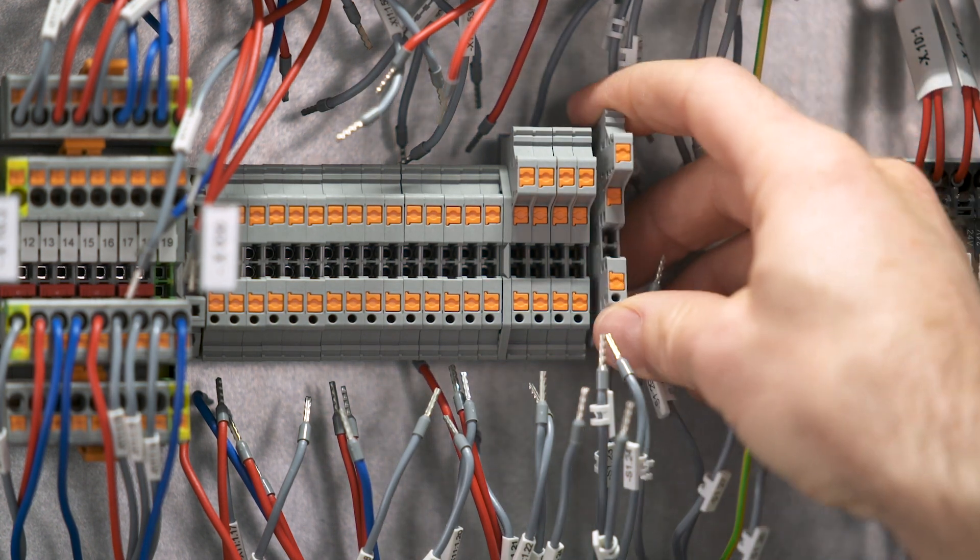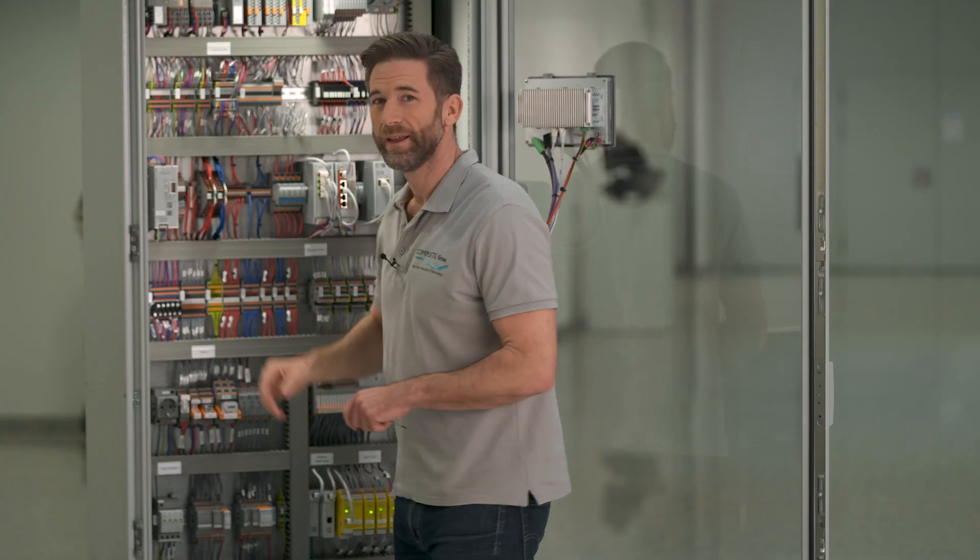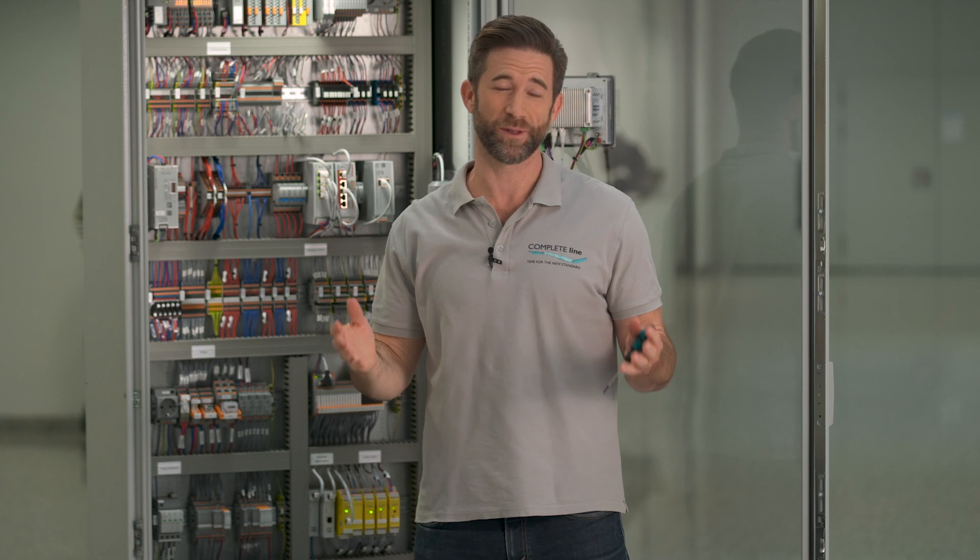This way, screw terminal blocks can be retrofitted one-to-one without an exchange of the wires. Another advantage of PTV is the clear wire structure and optimized overview within the control cabinet. And of course, all well-known accessories of the ClipLine Complete portfolio fit perfectly with PTV.